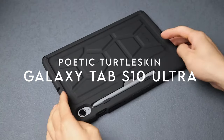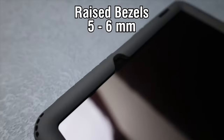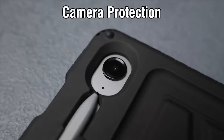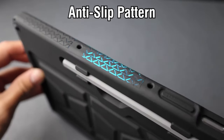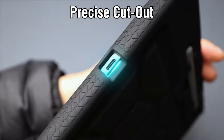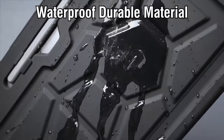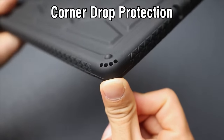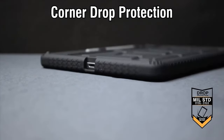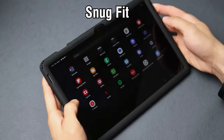On number 7, Poetic Turtle Skin. The Poetic Turtle Skin case for the Samsung Galaxy Tab S10 Ultra and S9 Ultra is a game-changer for tablet users, especially those with kids. Its compatibility with wireless charging makes it super convenient for S Pen users who don't want to sacrifice functionality for protection. Crafted from kid-friendly, non-toxic silicone, this case features a tactile side grip and a unique turtle shell-inspired rear, providing better grip and drop protection.